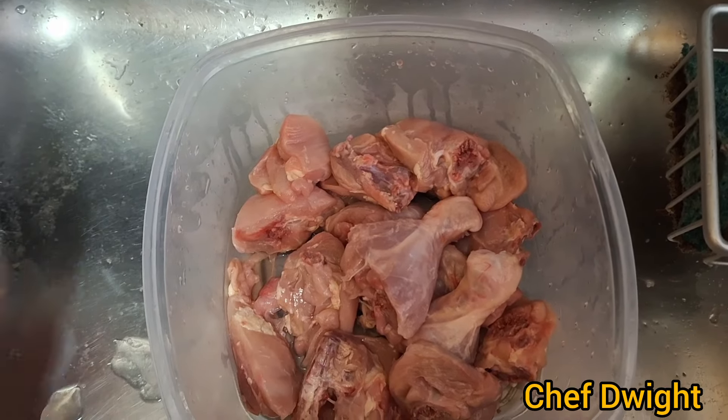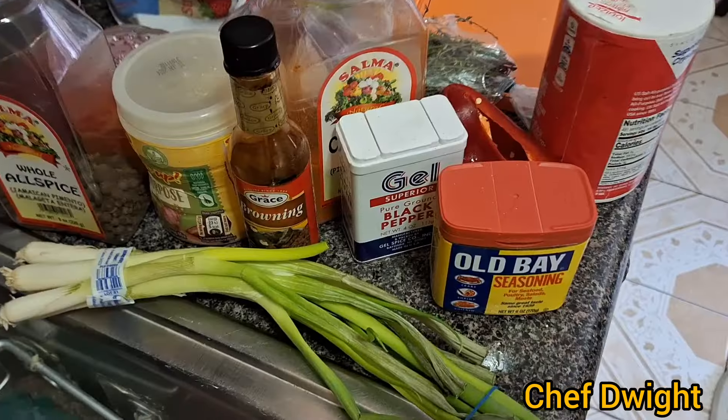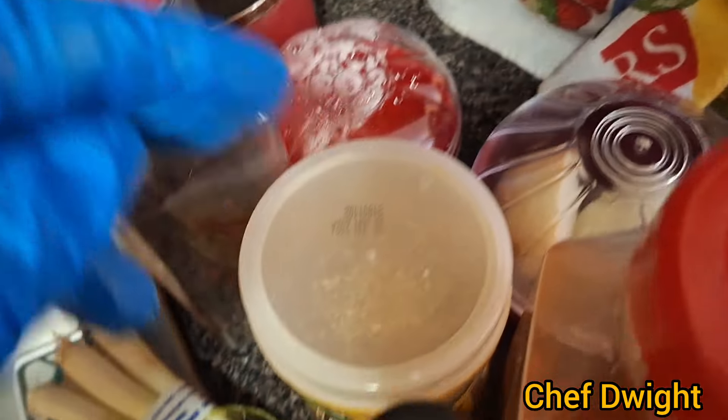Please remember to like, share, and subscribe. Washing and preparing my chicken for a brown stew recipe. Just a few of the ingredients I'll be using in the seasoning process — I have my onion, bell pepper, thyme.